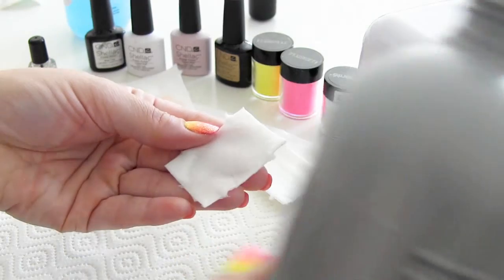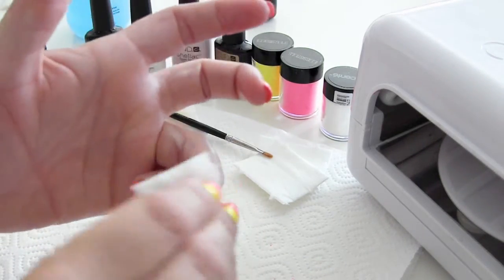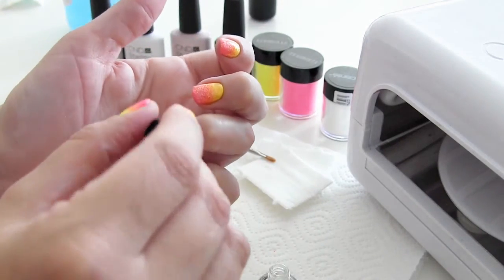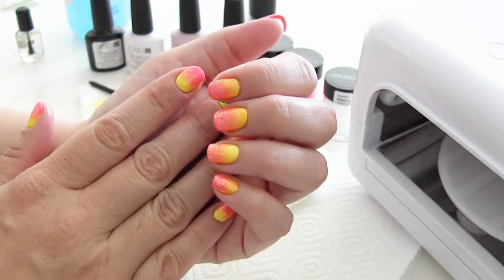Met alcohol verwijder ik de plaklaag, en dan zijn ze klaar. Ik breng altijd nog wel een klein beetje nagelriemolie aan — dit is goed voor de nagelriemen en voor de nagels. En dan zijn de neon nagels klaar.